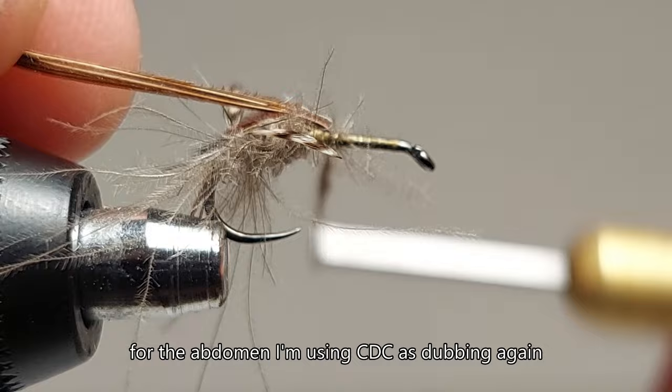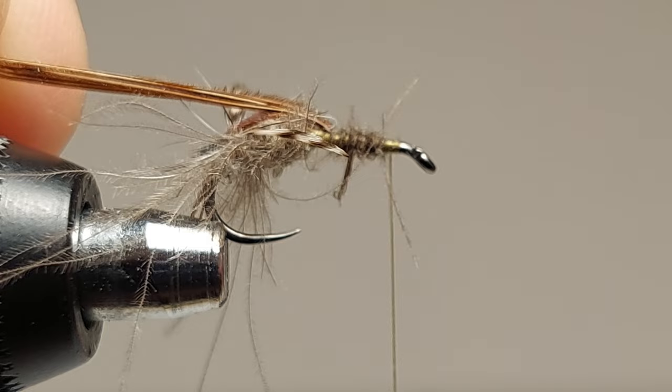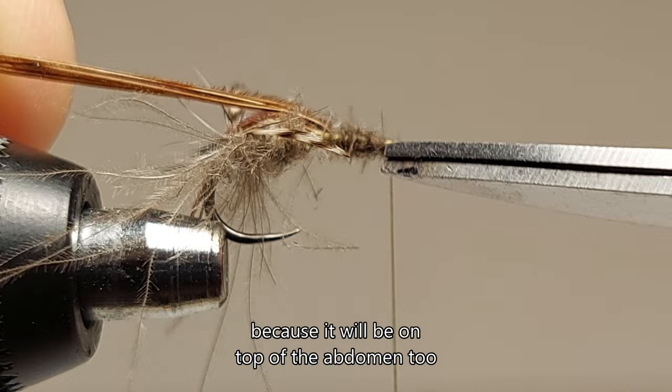For the abdomen I'm using CDC as dubbing again, and the segments will be done with the help of thread later. The pheasant tail still has to be held up, because it will be on top of the abdomen too.